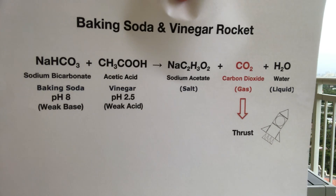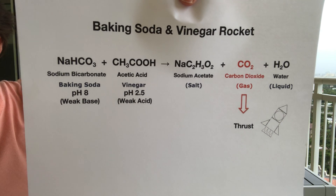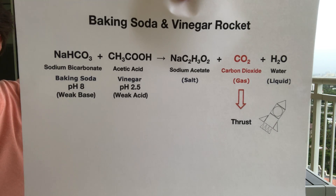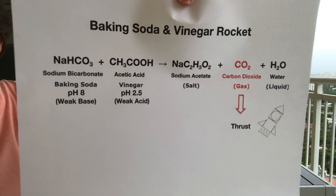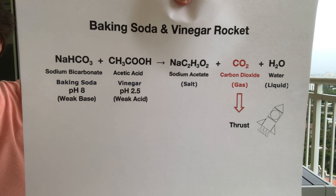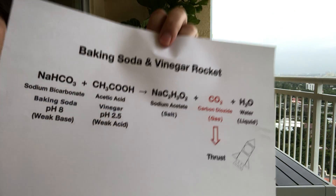Placing a cork on the water bottle causes the carbon dioxide to build up, increasing the pressure inside the bottle. Then the pressurized carbon dioxide that is free from chemical bonds escapes through the weakest point of the bottle, which in this case is the cork, and provides the thrust needed to launch the water bottle in the air.